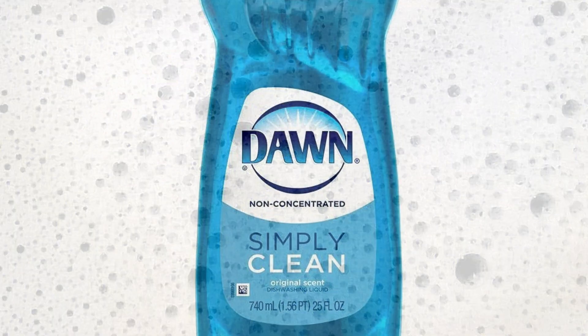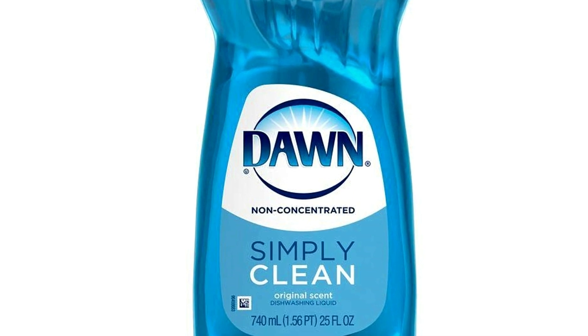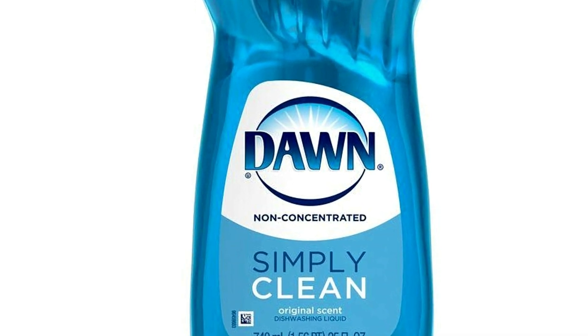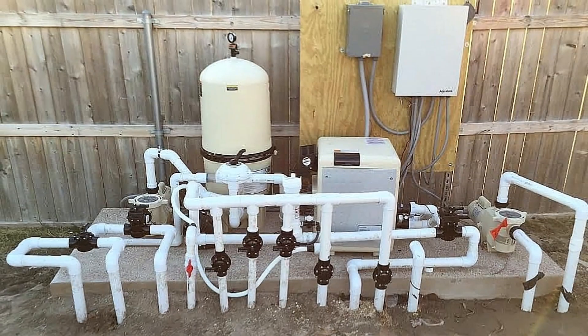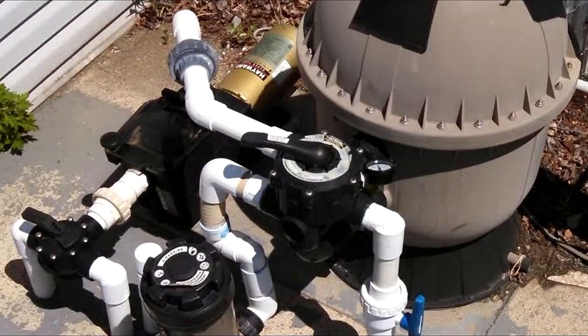We should first rule out the usual suspects, such as someone dumped a large amount of soap in your pool — that's not cool. Next, we should look at our filter to make sure it's properly working.